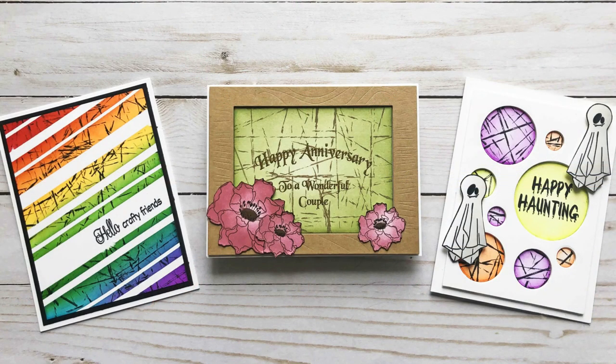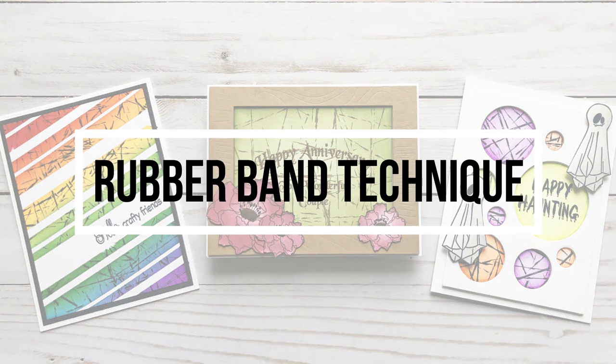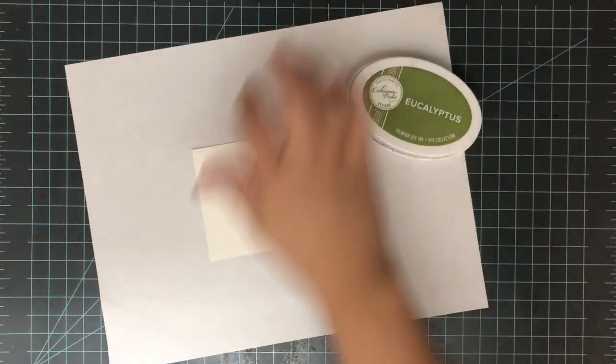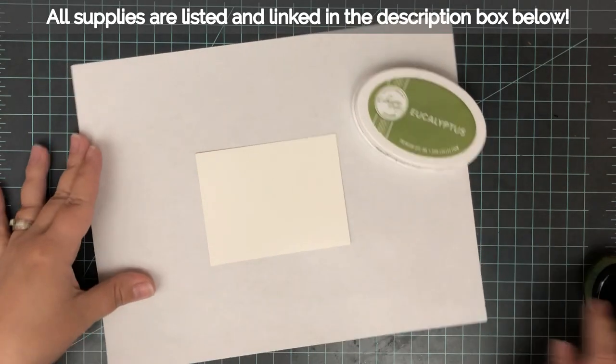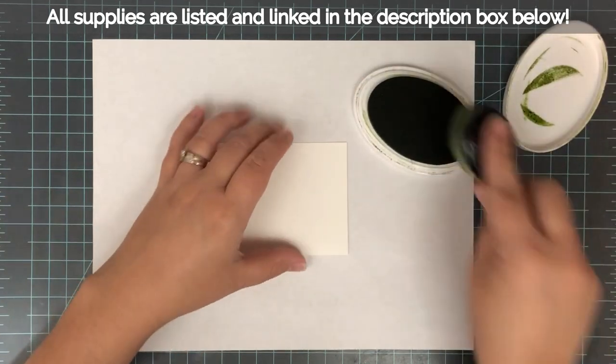Hi everyone, it's Lindsay. Welcome back to another video. Today I'm going to take it back a little bit to an older technique and show you the rubber band stamping technique. I'm going to take it a little bit further on my cards, do some masking and some die cutting, but really this technique is super easy. It's a lot of fun and you only need some office supplies to do it.